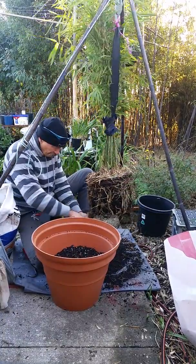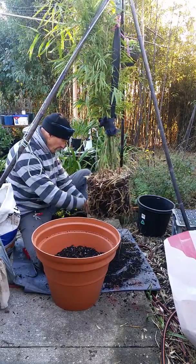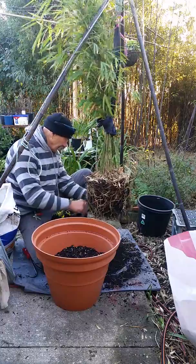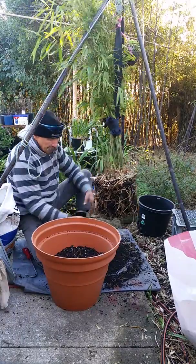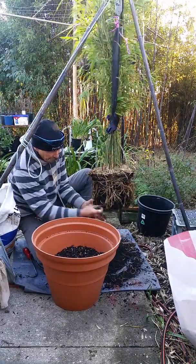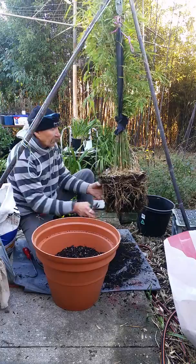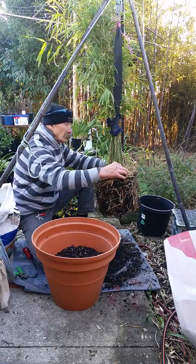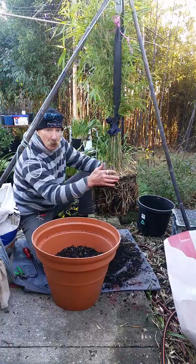Just go along and cut off some of the long daggy bits. Believe me, by spring these roots will have taken off. Now I've got a nice new shoot there, and those are the things that I don't want to damage.